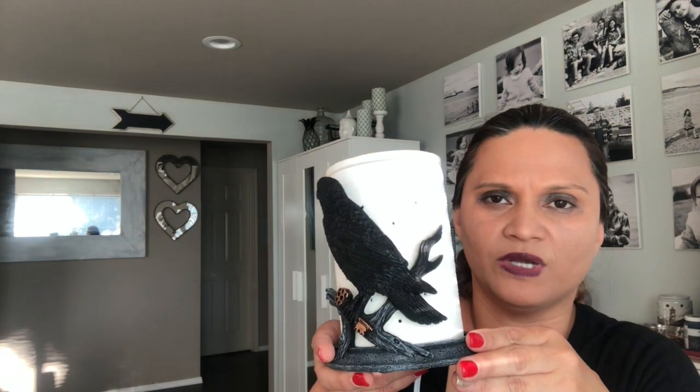I'll go ahead and put it on the shelf once I show you guys the diffusers so you can get a better look. That was two dollars and seventy cents — you cannot beat that. I'm a very OCD person, everything in its place, so I'll go ahead and put that in there for now. That was again the raven.